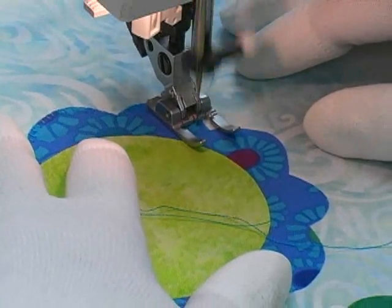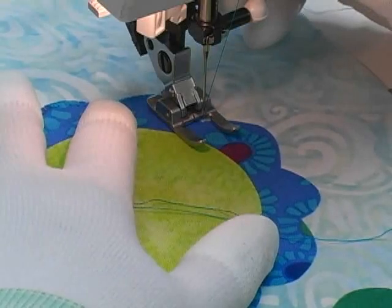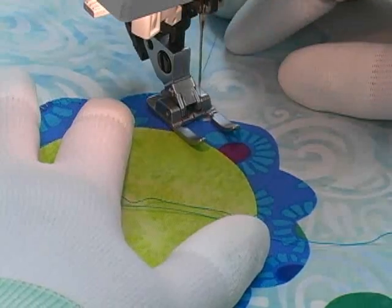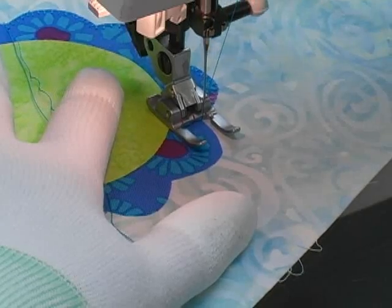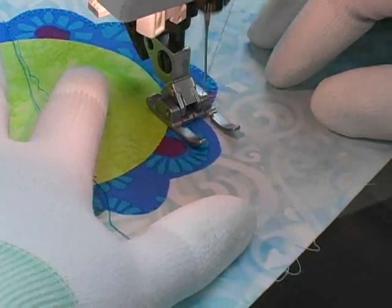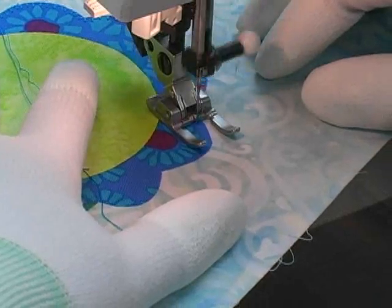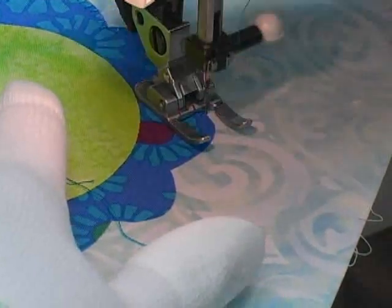Notice that as I work I'm directing the movement of this block with my hands. In order to follow the outer edge of this shape I need to periodically pivot this block so that my stitches remain perpendicular to that outer applique edge. No matter what decorative stitch you choose, when you do applique edge finishing with this technique you will need to be guiding the entire process.